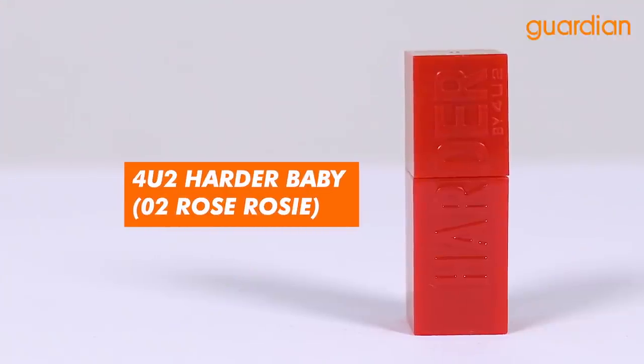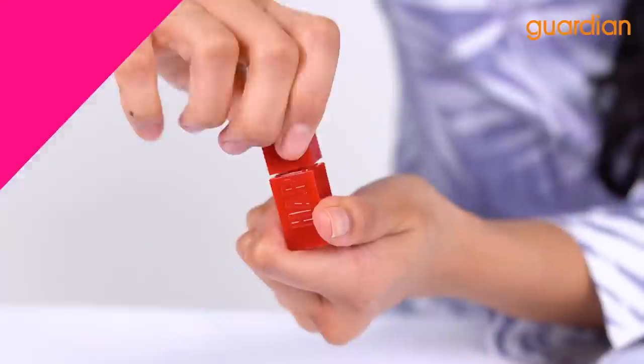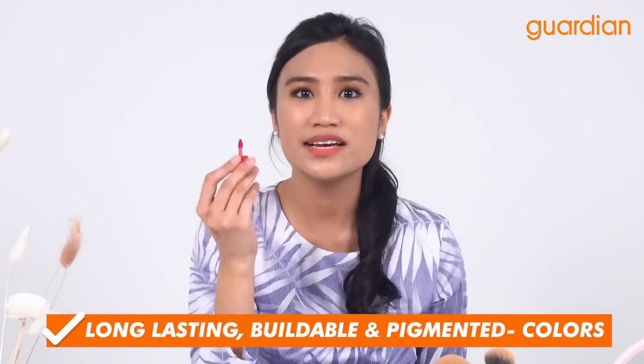We are going to complete this look with the ForYou2 Harder Baby in the color 02 Rose Rosy. What I love about this product is that it is long lasting, buildable, and super pigmented — it is not drying at all. Look at how velvety smooth it goes on my lips, and even though it's small in size, a little does go a long way.